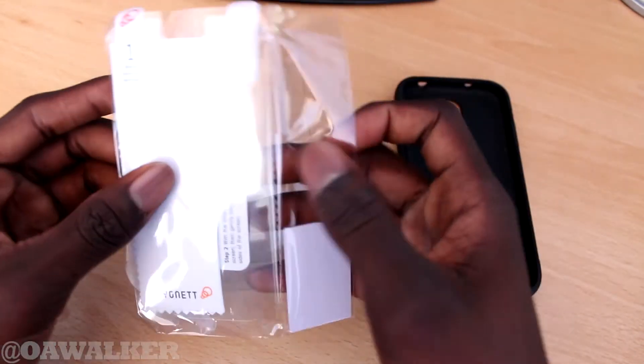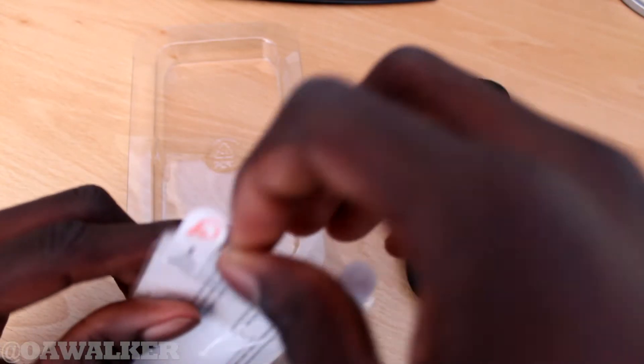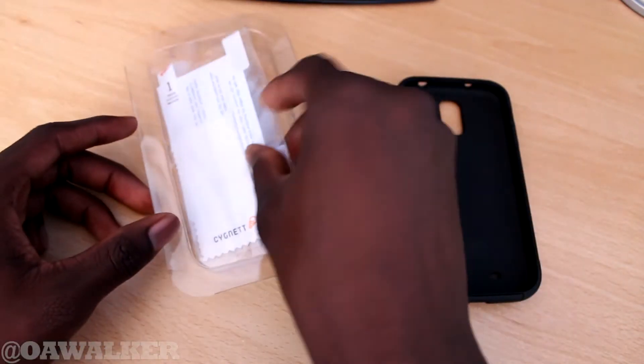Let's see what else you get in the box. You do get a screen protector in there as well — pretty decent screen protector. I haven't actually used it yet, but it seems like a standard screen protector. Pretty nice. I might put that on later if I need to.